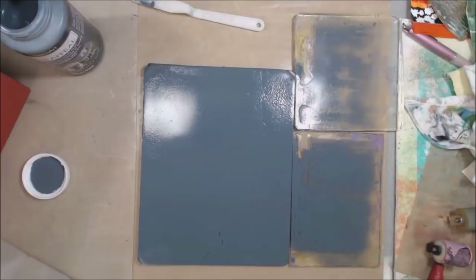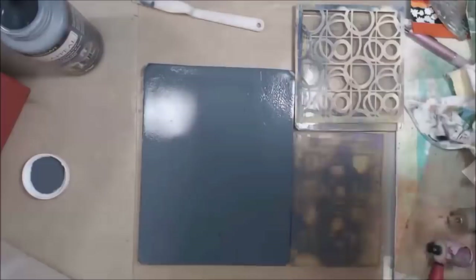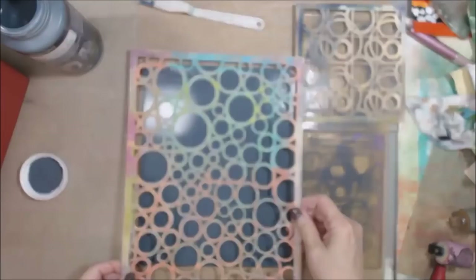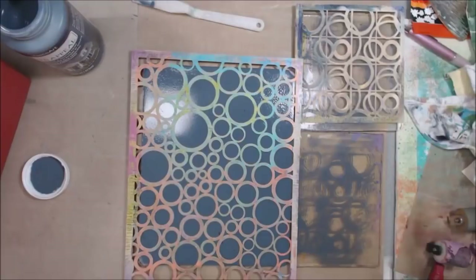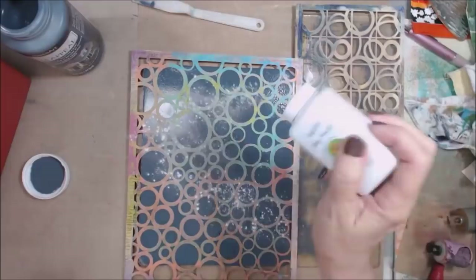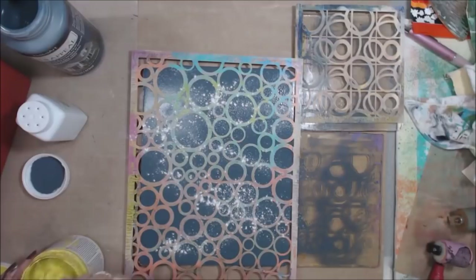I'm going to use some stencils from Stencil Girl and right now I'm just picking up some of the paint that I put down on the background, because what I want to do is create layers and it's important to have these layers to create the grunginess. So I will put down a stencil and now I'm using Shell's trick of some baby powder on there to create a resist. Then I'm going to get some more of this chalky paint. This one needs to be stirred of course because it's been sitting on the shelf for a while and kind of settles out.